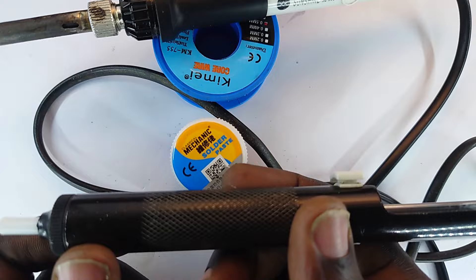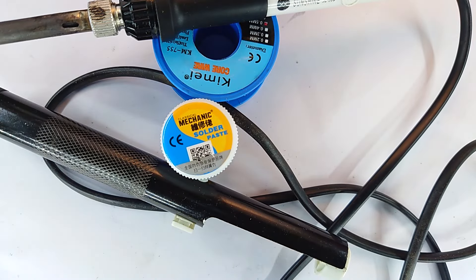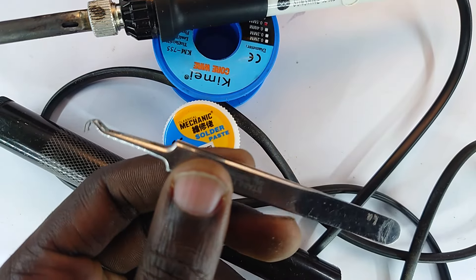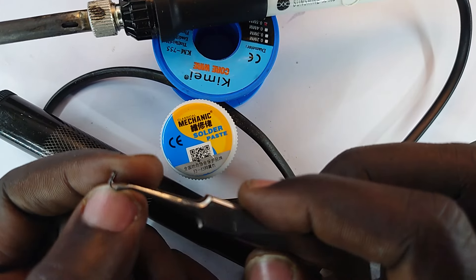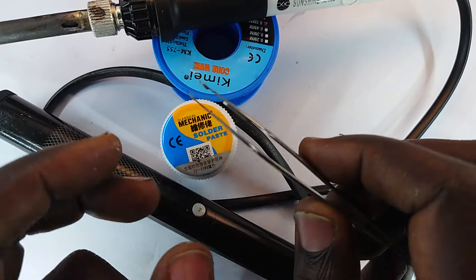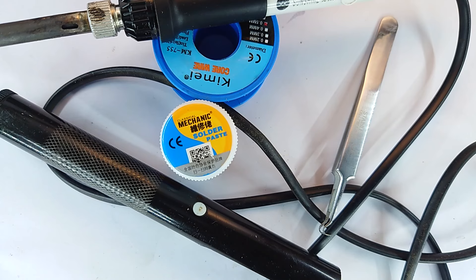This here is what you would call a solder suction tool. It helps suck out the molten solder from the point you want to remove it from — a very important device. And this is a pair of repair tweezers; it helps you with holding components on the motherboard or placing them onto the motherboard as you apply heat onto the solder points.